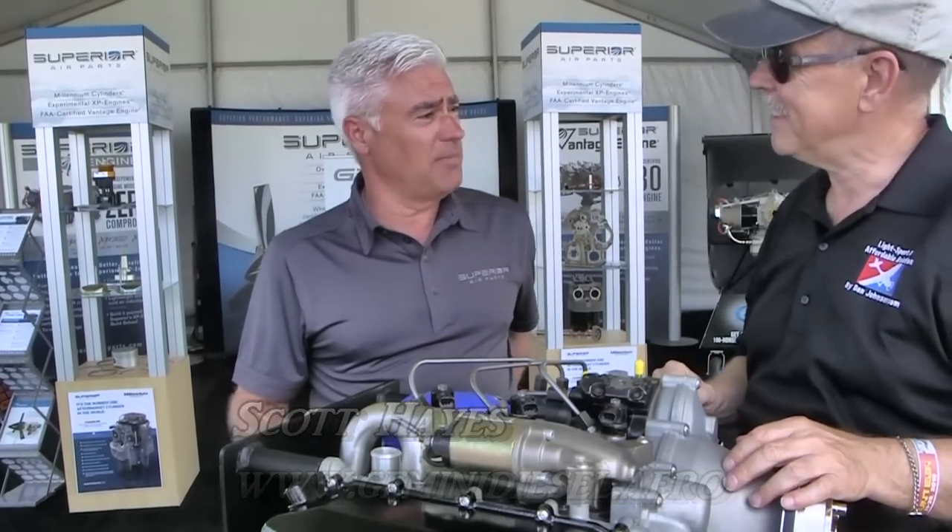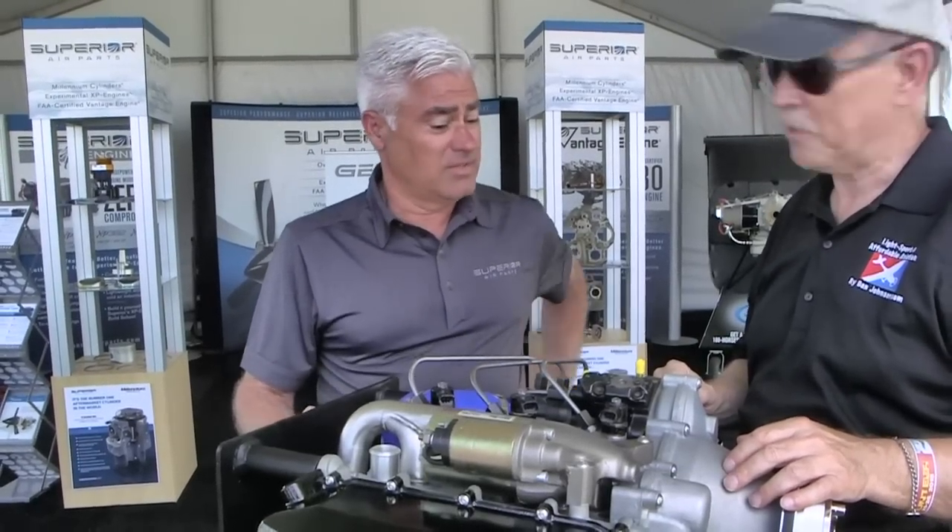We're here at Sun and Fun where a new engine was introduced. I'm Dan Johnson, talking to Scott Hayes. He's going to tell us everything. So what do we got here, this little tiny package? This is a compact diesel engine that was made for the LSA market specifically.